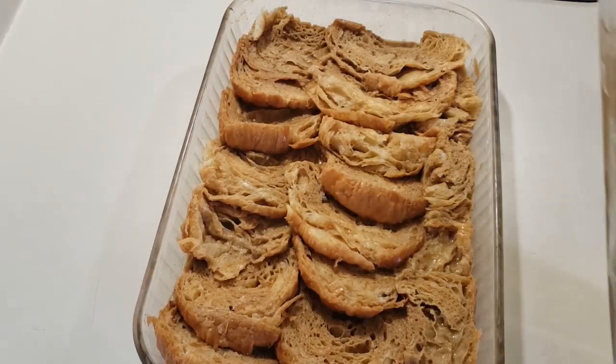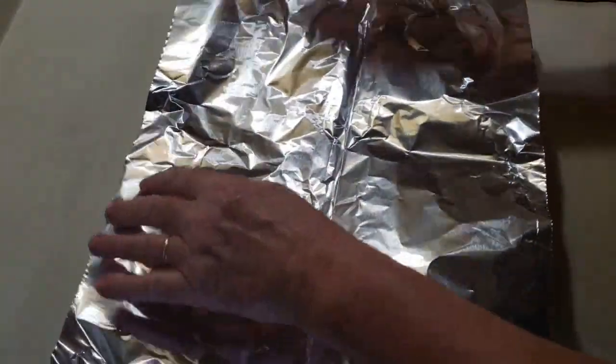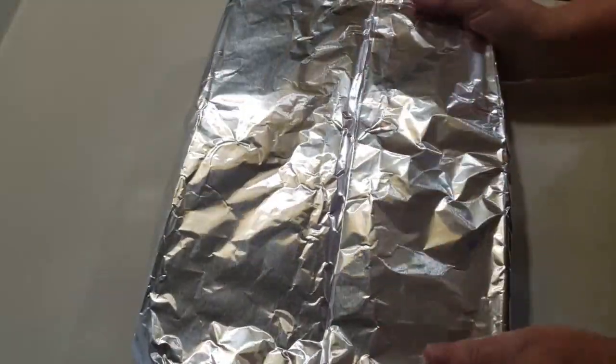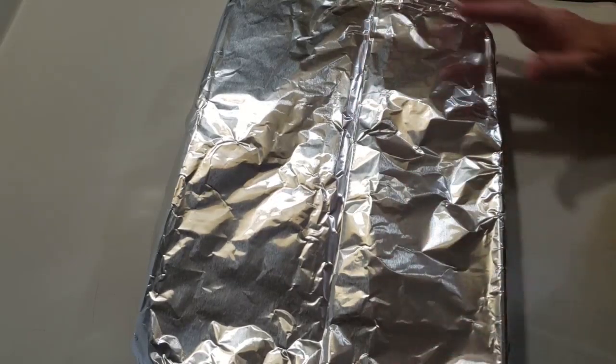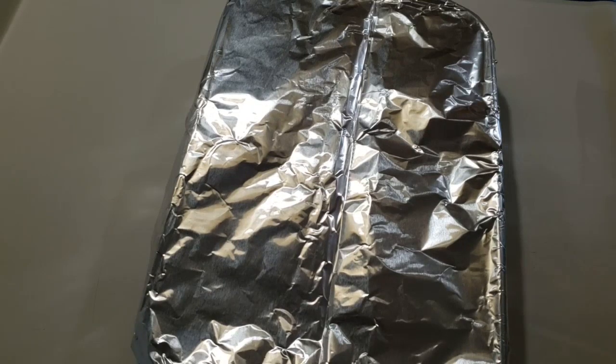I'm ready to bake it and I have preheated the oven to 350. I'm going to cover this with foil and we're going to bake this for 30 minutes, then we're going to pull it out, uncover it, and we're going to add some toppings and bake it some more. So I'm going to go ahead and put this in the oven for 30 minutes.